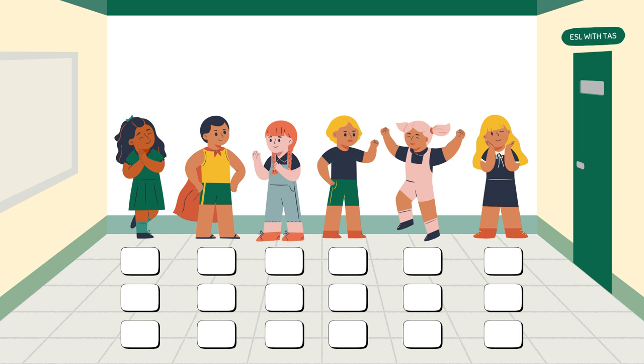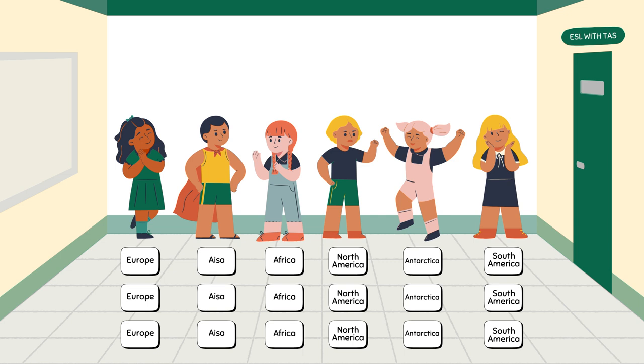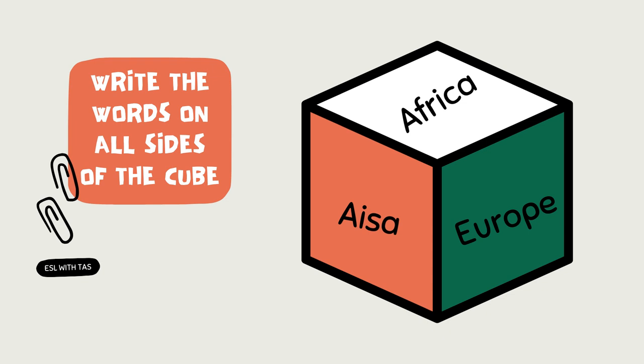Have six students stand facing three to four papers that are vertically lined on the ground. The fewer the cards, the faster the activity, so if you don't have a lot of time or you have lots of students, just go with two or three cards. On these cards, write six vocabulary words or print pictures of the words you want the kids to review. Make your cube — you can easily do that by watching a YouTube tutorial.